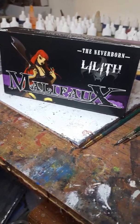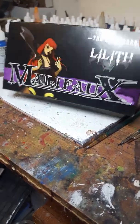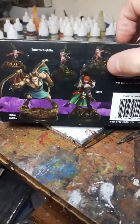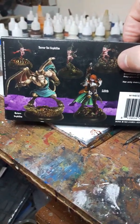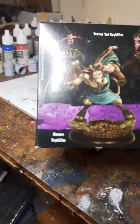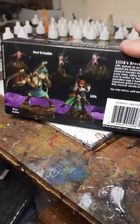Hello there YouTubers, so today I'm talking about Netherborn Liliath. This is the first season's box set. Inside the box you get three of her terror top nymphos, I think, one mature nympho I think, and then Liliath herself.